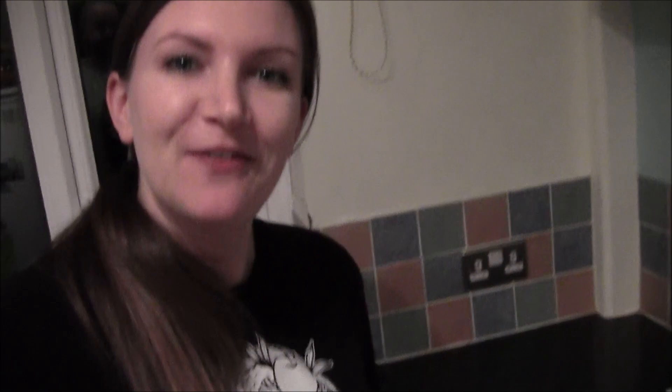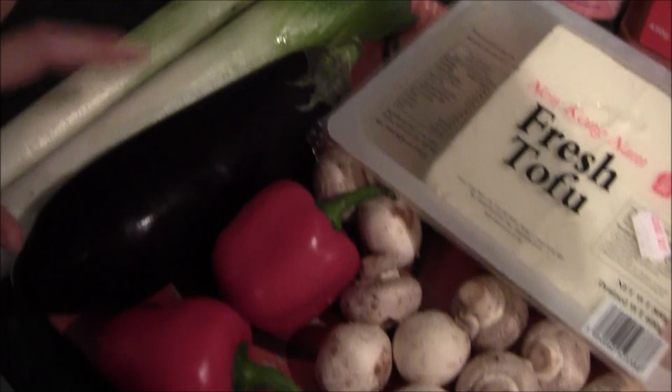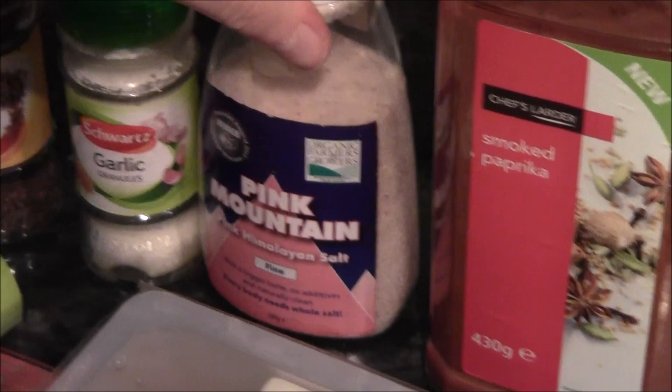Let me introduce you to the fellas. We need about 250 grams of tofu, 250 grams of mushrooms, one or two red peppers, an aubergine, two leeks, 500 grams of passata, fresh dill preferably — if not some dried dill, about a teaspoon — a teaspoon of caraway seeds, teaspoon of garlic, salt to taste, two tablespoons of paprika, smoked or normal is fine, some pepper, and about half a vegetable stock cube.